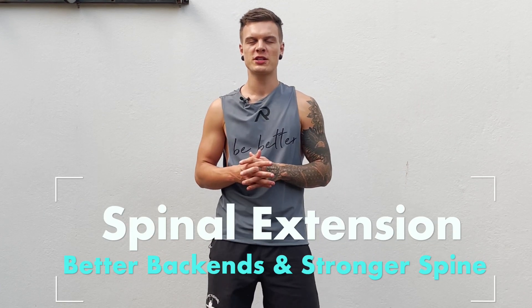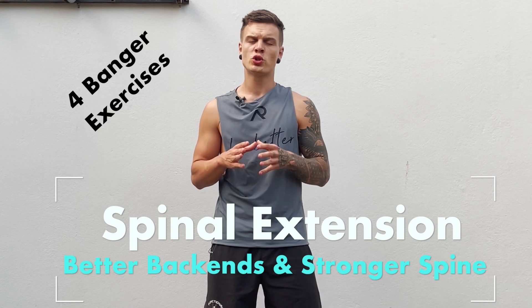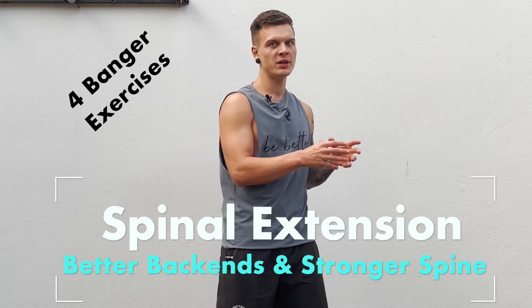Hey guys and welcome to a new YouTube video. Today we're going to show you some of our favorite exercises towards a better backbend but also towards more spinal strength in extension. We're looking forward to showing you the exercises and hope you enjoy it.